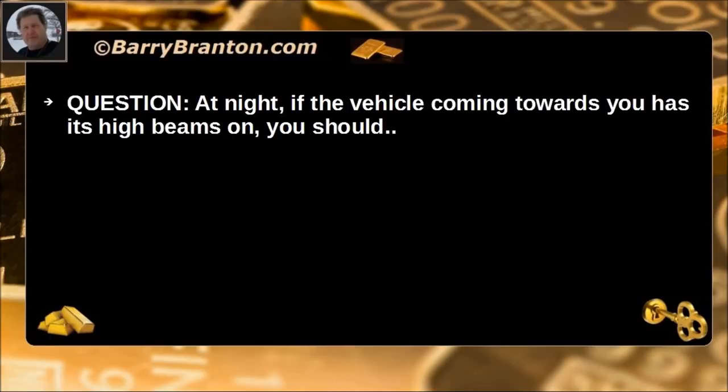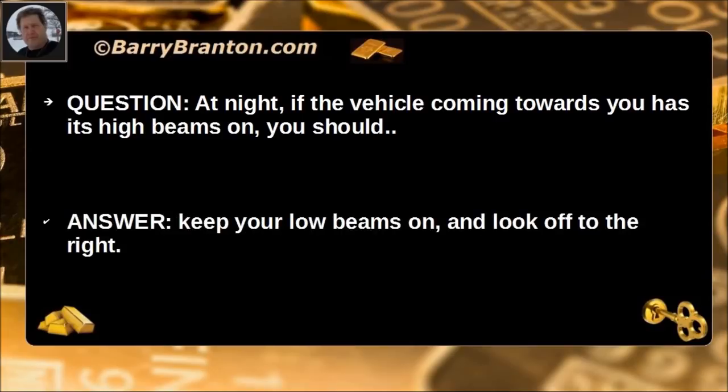At night, if the vehicle coming towards you has its high beams on, you should keep your low beams on and look off to the right.